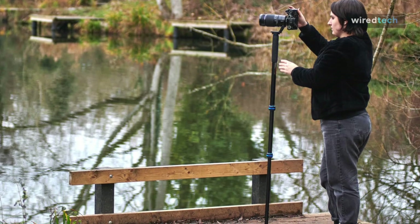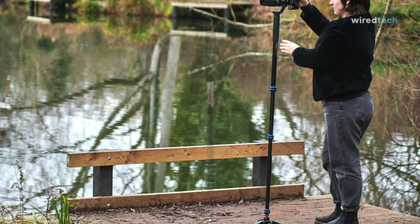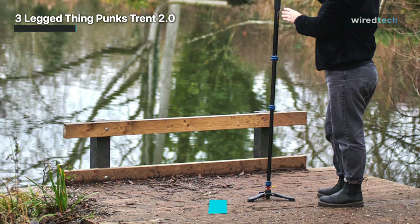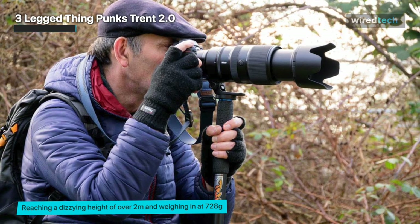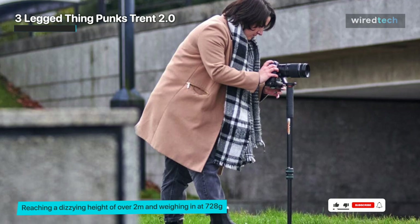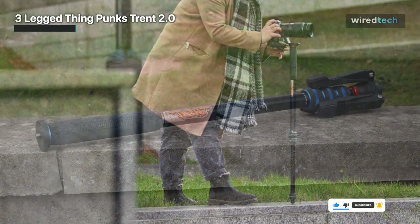Three Legged Thing has been creative with its monopods lately, with the Punk 2.0 and the Trent 2.0. In an upgrade to the tallest monopods produced, this poleax monopod can extend up to more than 2 meters in height. It is able to support about 30 kilograms of kit.